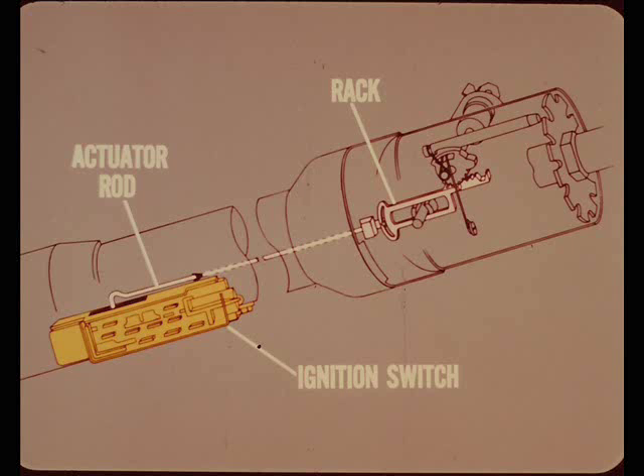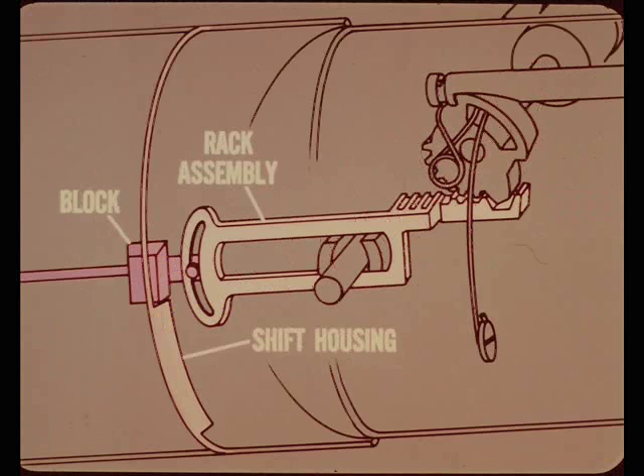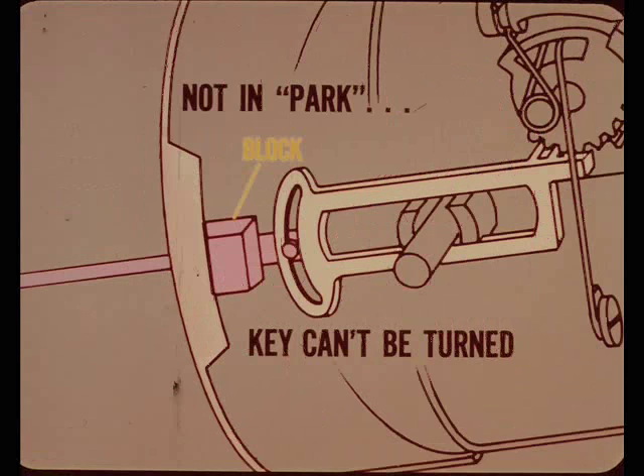Where does the shift interlock come in? A block that's part of the rack assembly moves down the column when the ignition key is turned to the lock position. If the shift housing is in park, the block moves into a recess in the shift housing. However, if the shift housing isn't in park — or reverse for a manual transmission — the block cannot enter the recess in the shift housing. As a result, the key can't be turned to the lock position.